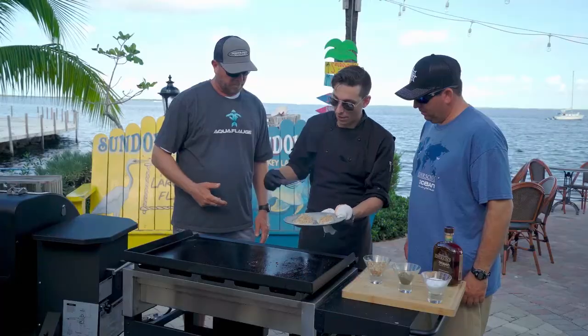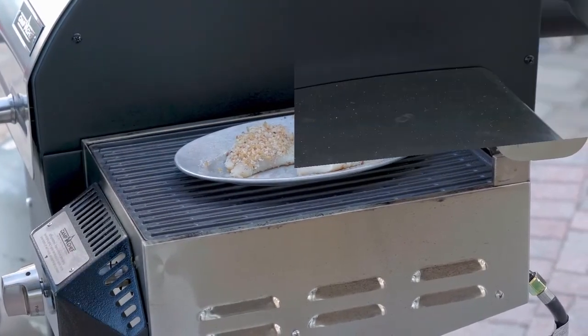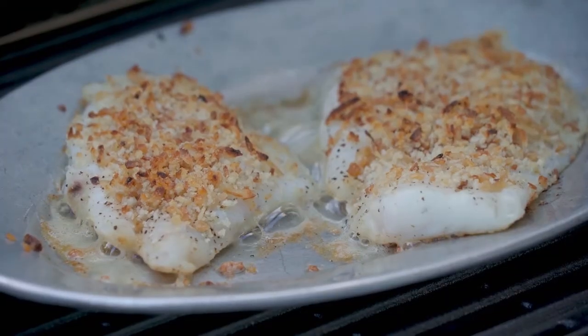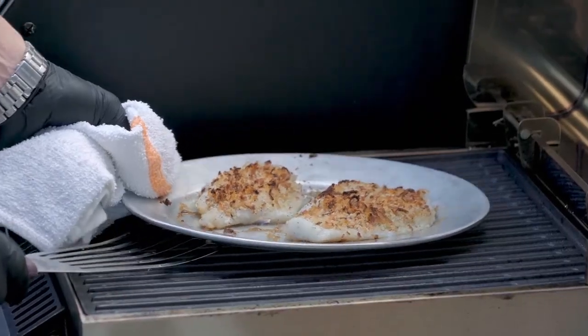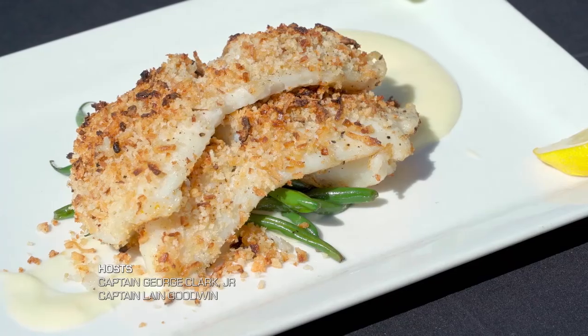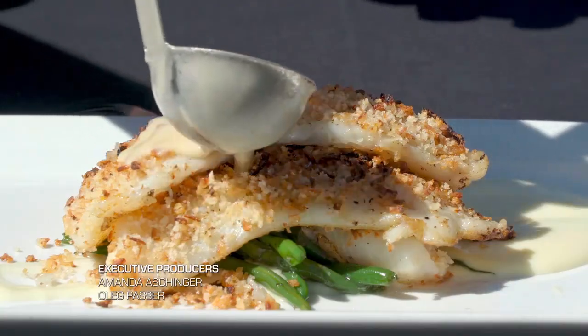Look at that — slides right off! From this point we're gonna go on down to our hotbox and let that go for about three to four minutes. Let's take a look at this fish. Oh wow, there it is! So let's go ahead and pull that out with our nice dry towel, and there we are ladies and gentlemen.